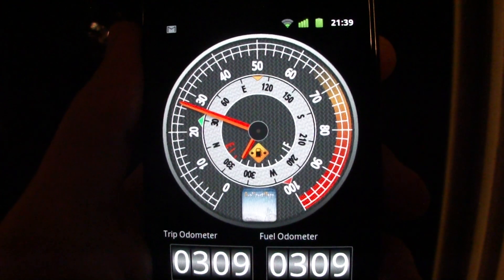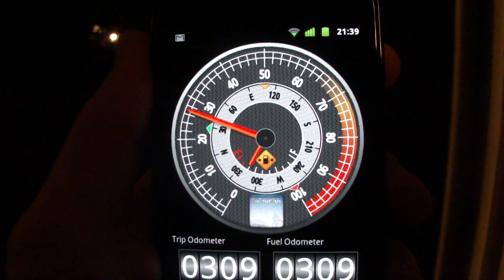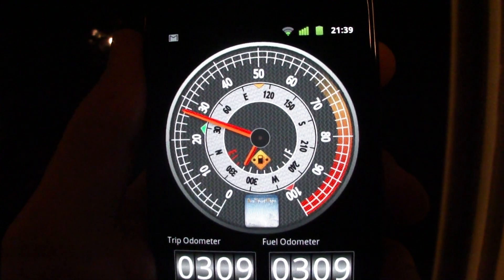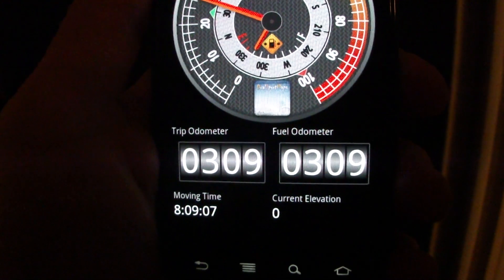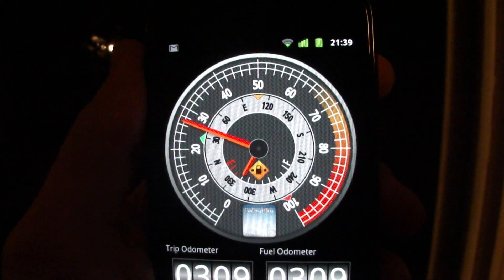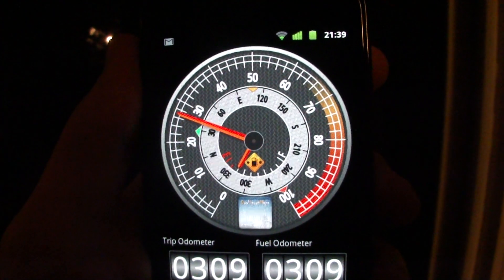Hey gang, I wanted to introduce the new speedometer for the DualSportMaps.com app. It has two odometers, elevation, and a little counter telling you how long you've been riding.